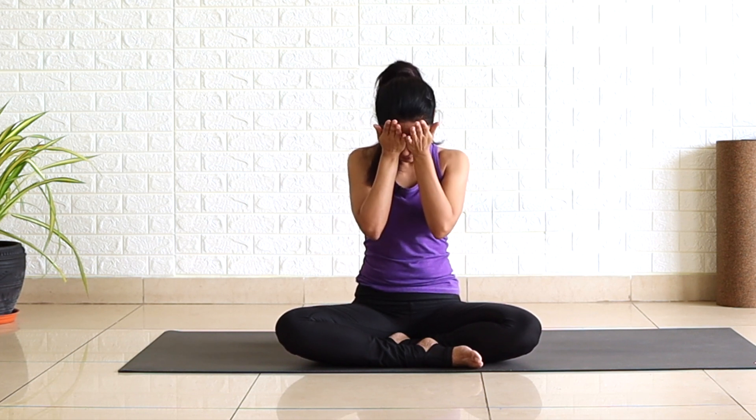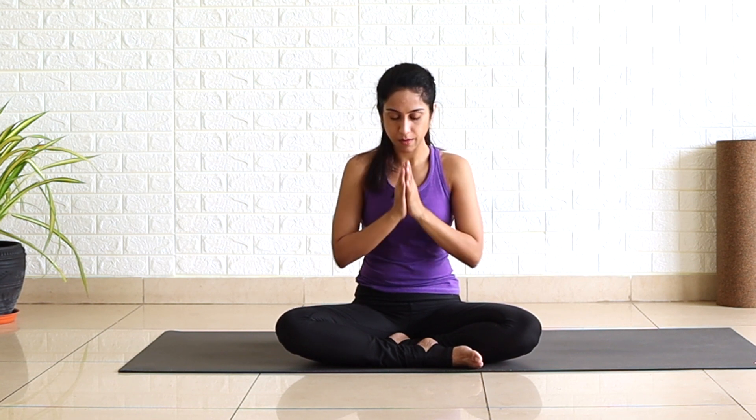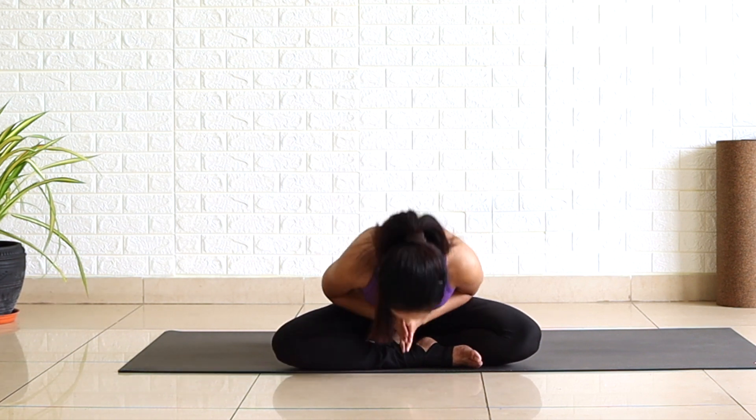For emotional strength, you can place your palms on your chest. Once again rub your palms and this time cup your eyes. Looking straight into your palms, gently open your eyes. Palms to the chest center. Namaste.